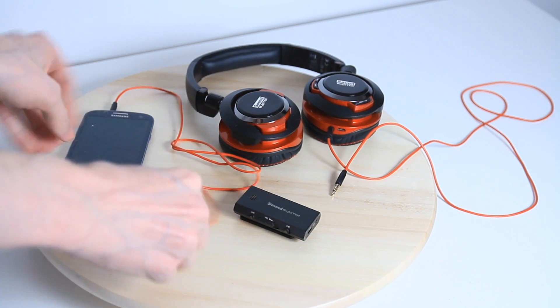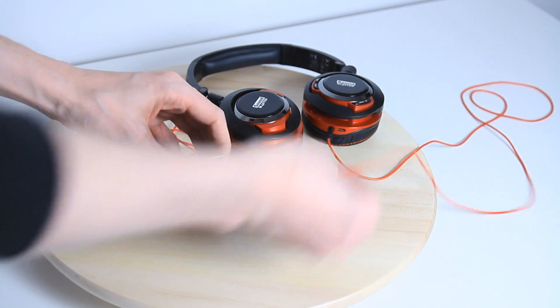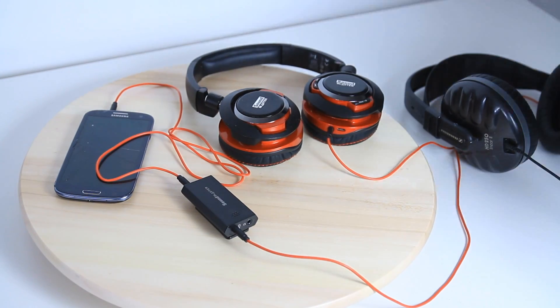That line-in enables you to plug it into your phone in the first place. And this is how easy it is to set up — you simply plug the 3.5mm jack into your phone, plug it into the amp, then plug in your headset or two headphones, and turn it on.